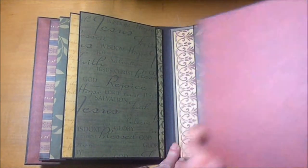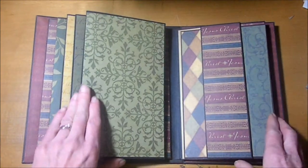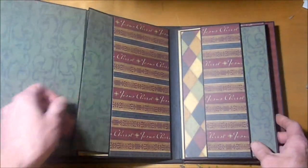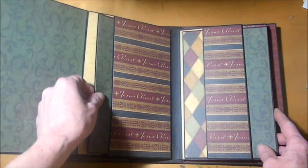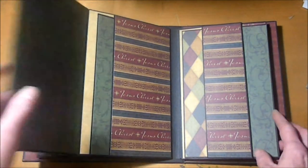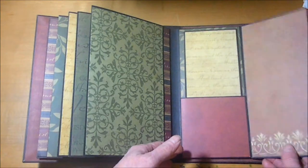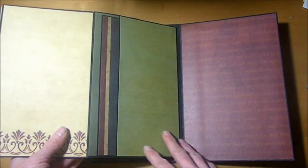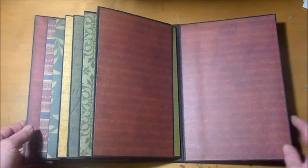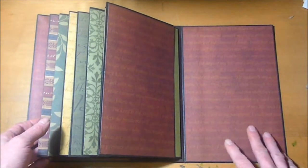These pages are set up the same — just these beautiful mats, lots of photo opportunities. And there's plenty of room on both the front and back cover to add photos and just whatever you'd like.